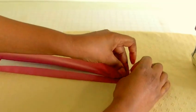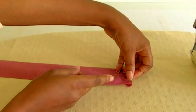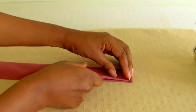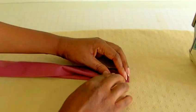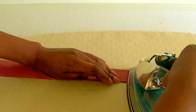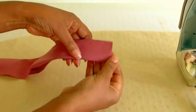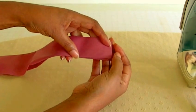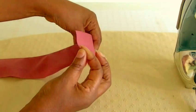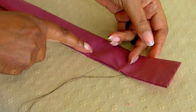You now need to bring the other end over the belt and turn in the seam allowance — about a few millimetres from the edge of the belt. Then get your iron again and press that into position, so you end up with something like that.